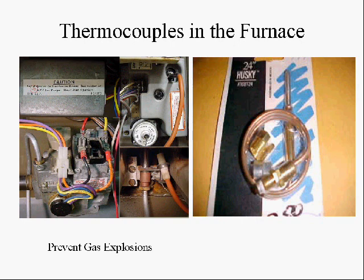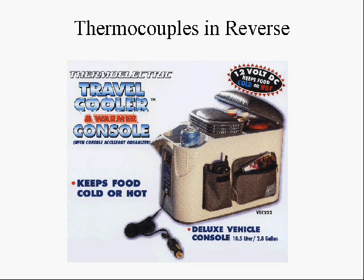These thermocouples protect us from explosions. In other words, if we didn't have one in our furnace, and the pilot light blew out, we could fill up the furnace closet with gas and blow up our house. So these things prevent a lot of accidents from happening.